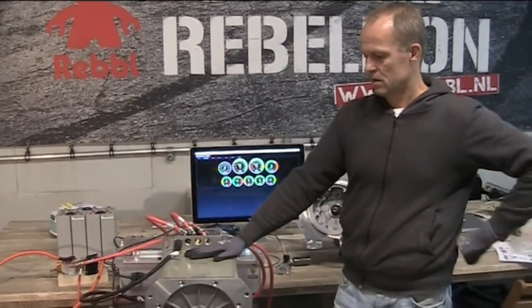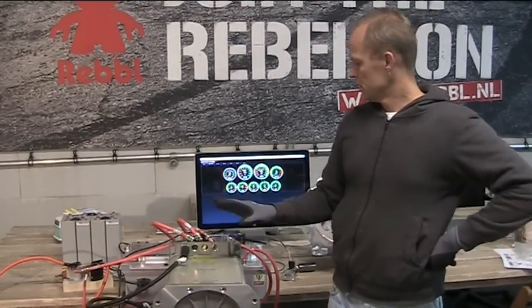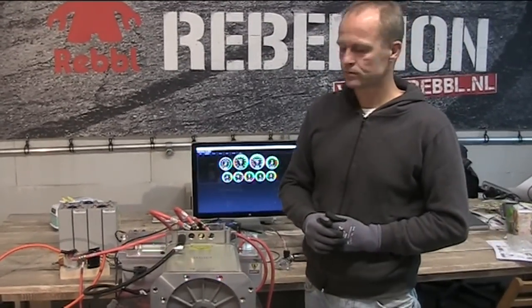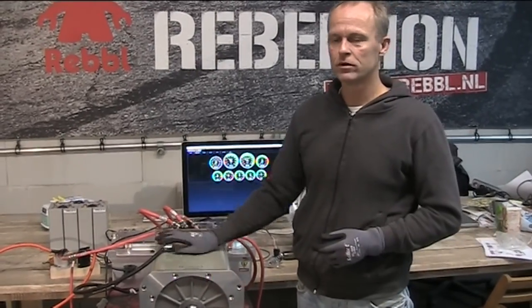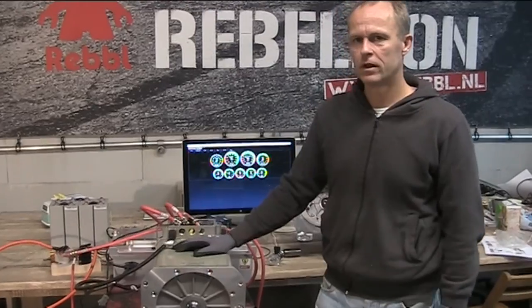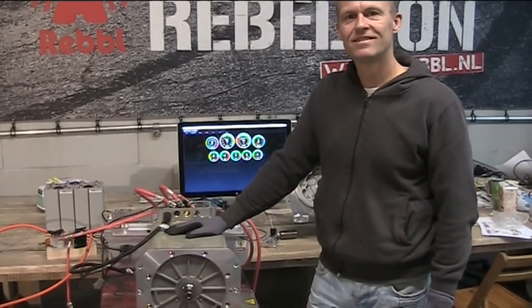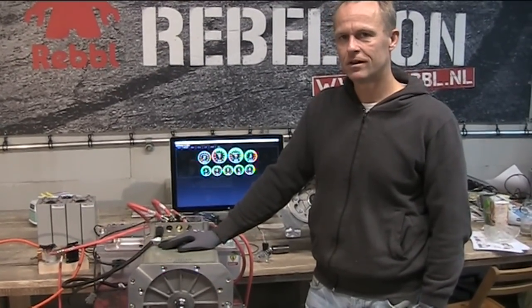What would your advice be for implementing this setup? This combination will do very well in every car heavier than 1,500 kilos, up to 3,000–3,500 kilos, and in relatively large motorboats of 10 meters and longer — that's a very good application. It is now available in our webshop, fully tested and up and running.